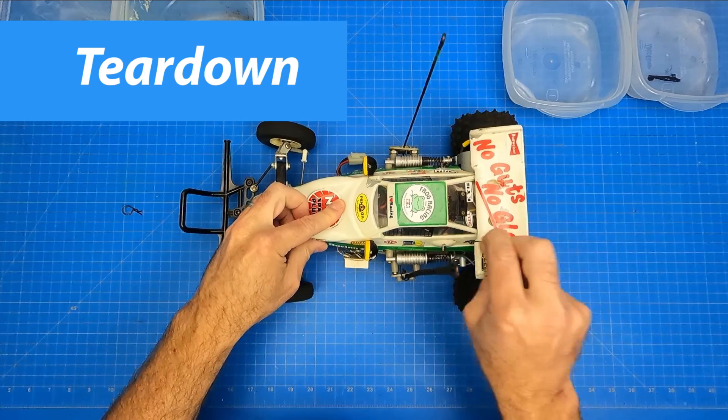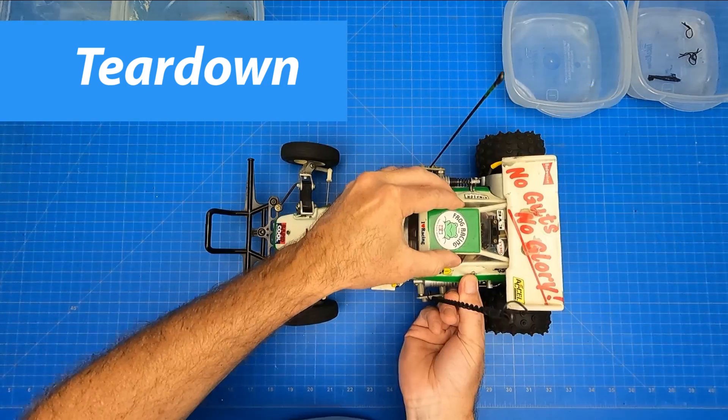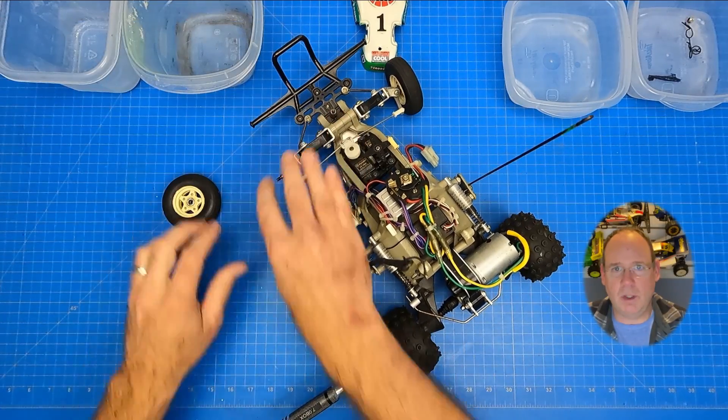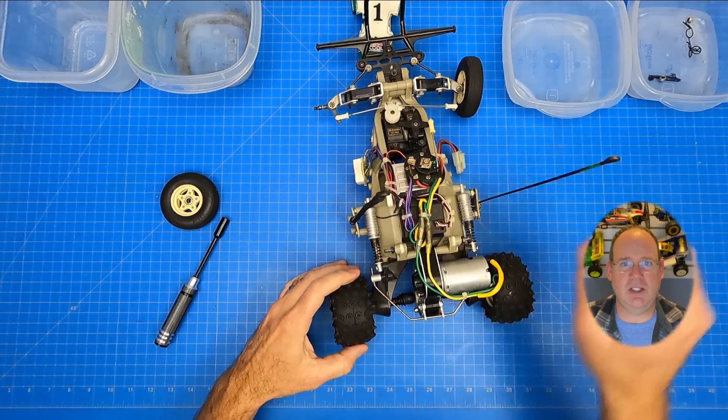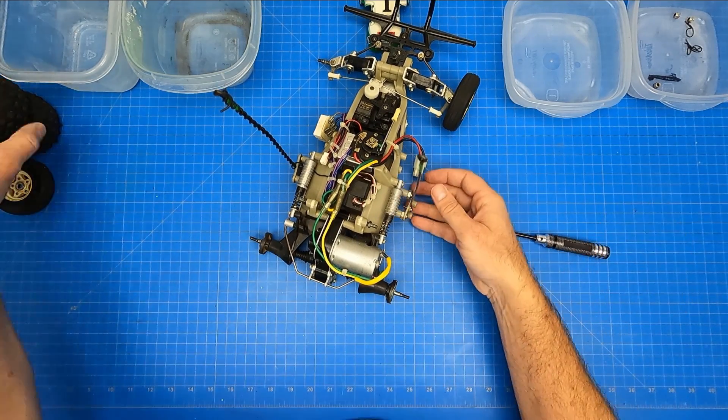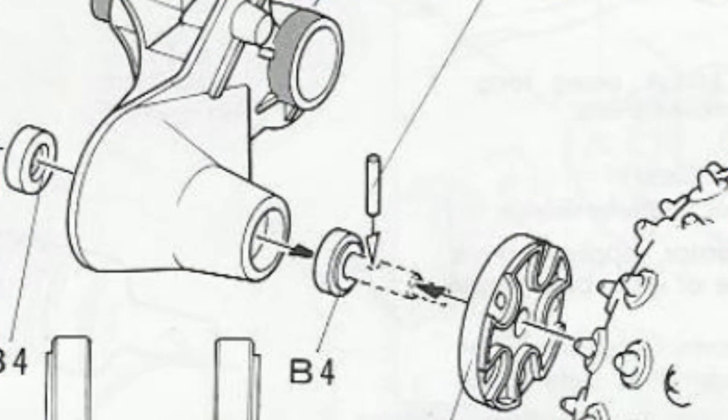Alrighty then, let's get cracking on this teardown. First things first, let's get started with the body shell. One by one I removed the hex nuts holding on each wheel. The tires were in used but good condition. On the rear, watch out for the hub pins falling out since they easily get lost.